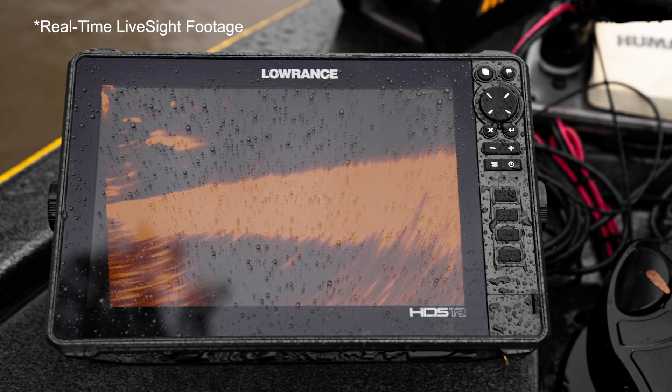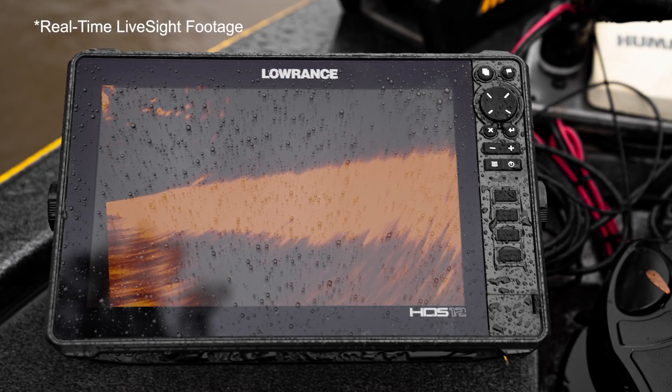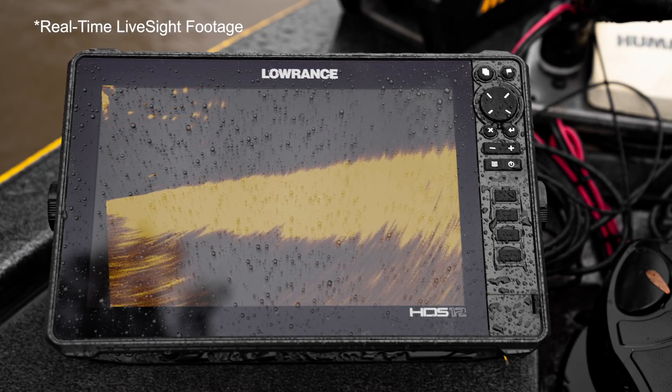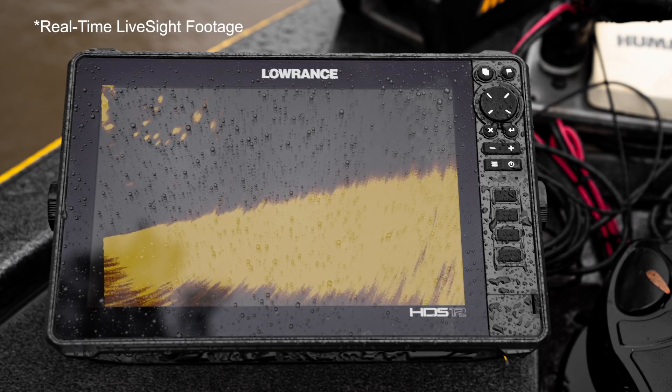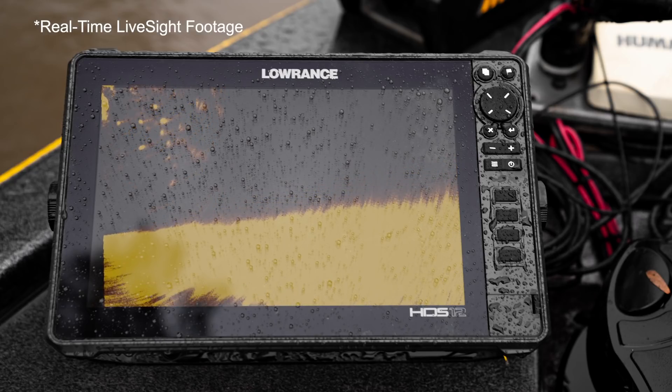There are some fish streaking, chasing shad right there — some shad just died, had to make sure that makes the video. Palette number five is probably one of my other favorite color combinations because I think you can see more definition. You can see the harder bottom that we're on here.